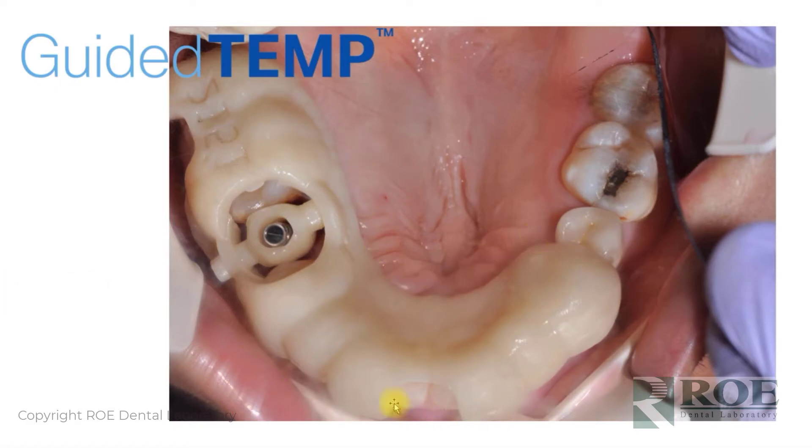As you can see here, this is one of the images in the middle of the process. The temporary tooth is suspended over the temporary cylinder and the doctor simply backfills. It can't be much easier than that — very predictable, very simple. So let's go through a case.